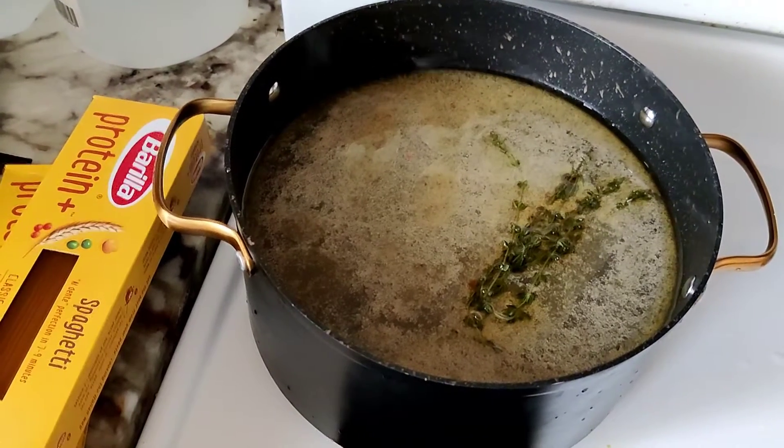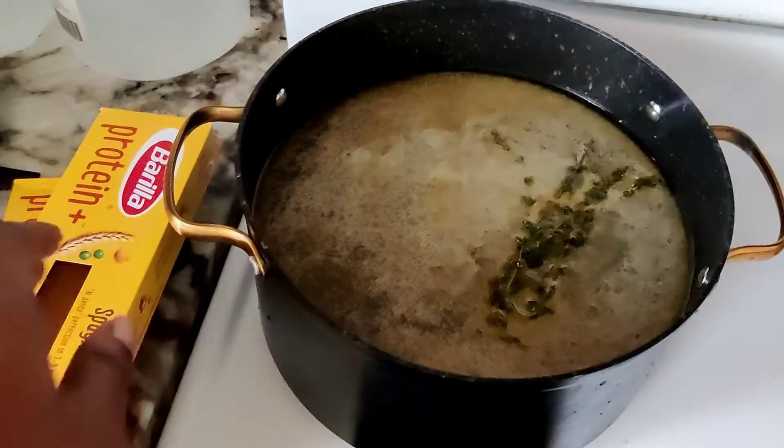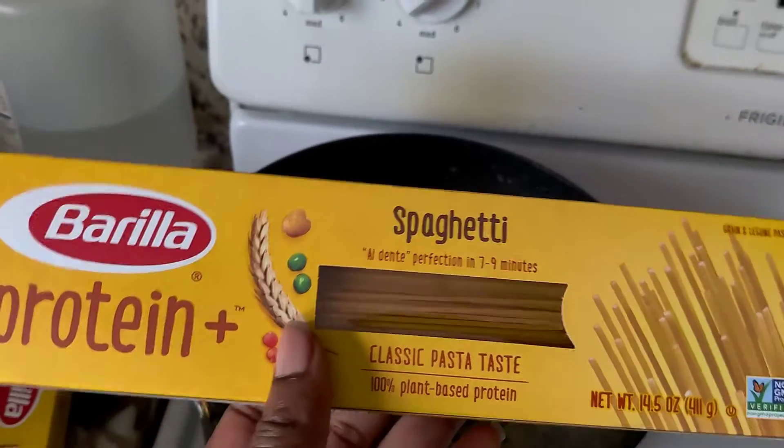Hello everyone, it's your sister Rolan and I just need a few minutes to discuss what I'm making today. Today I'm going to make a vegetable spaghetti with sauce.